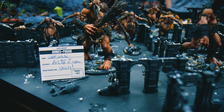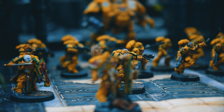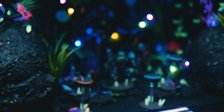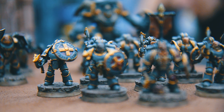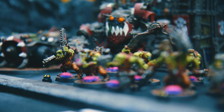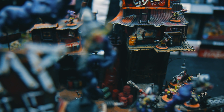Armies on Parade is one of the few competitions that I actually enjoy entering. It's not all about who has the smoothest blends, the sharpest highlights, or the most detailed freehand. It's more of a celebration of our own personal miniature collections — getting to show them off, display them in the best way possible, share them with like-minded people, tell their backstories, and discuss plans for the future. It's one of the few times where I'll use the cheesy line: it's not about winning, it's about taking part. I really enjoyed entering Armies on Parade this year. Will I do it again next year? Absolutely — you can count on it.